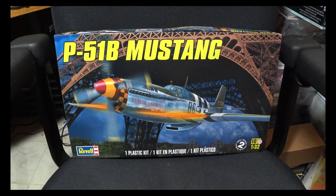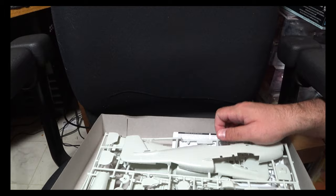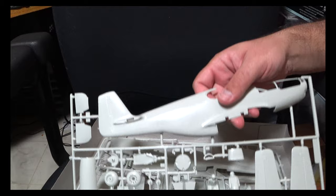Hey guys, we're back to aircraft kits this week. We're going to be looking at Revell's 1/32nd scale P-51B. One thing to know about this kit is that it is an older kit — this particular one was copyrighted in the 80s — so we are going to be dealing with some features from that era. Let's go ahead and pop it open and take a look.